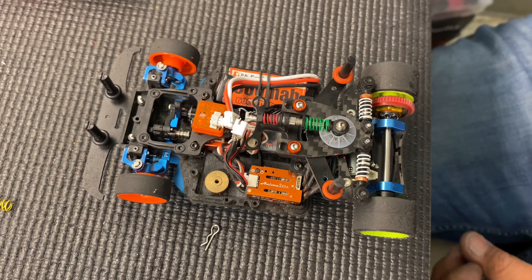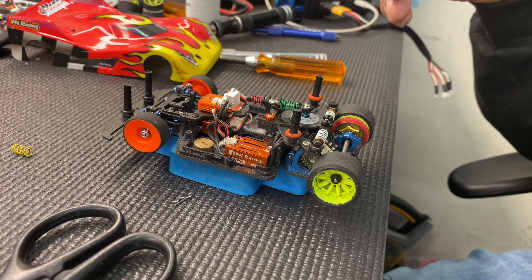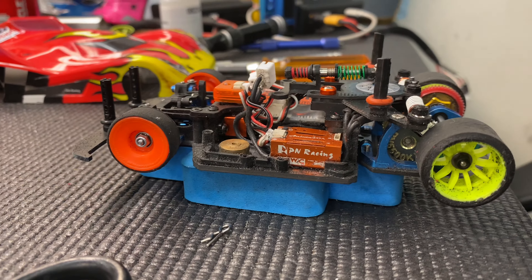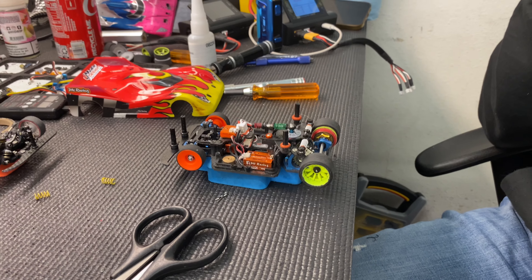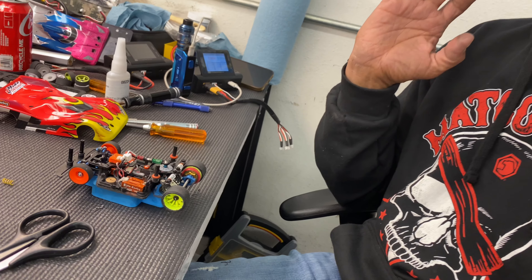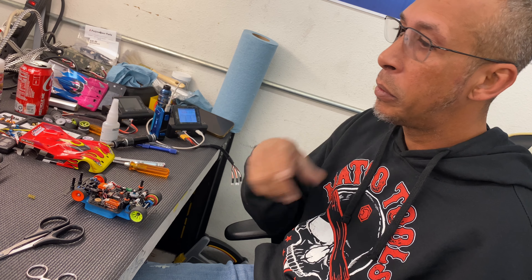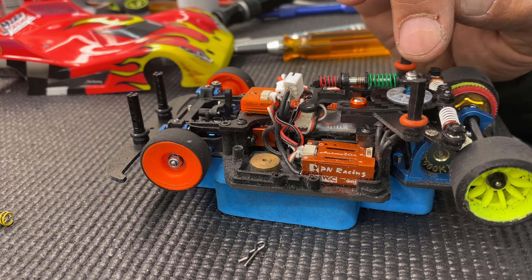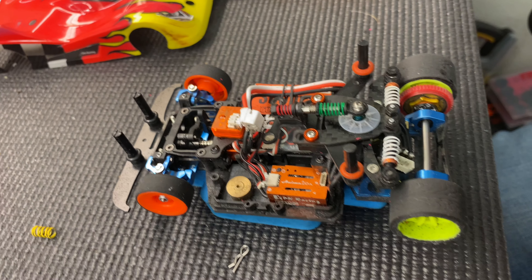A lot of guys are putting weight on it — I am not. I'm trying to keep the car light. The weight of the car right now is actually 140 grams. It's just nimble as hell through the infield. I can actually full throttle all the way to the end of the straightaway, and once I get it into the corner, hit the brakes, let it go, hit the gas again, and I'm gone. Yesterday I was having some issues, but I put the disc back on it. Running no disc before? Yeah. It made it a lot more stable, a lot more quicker.